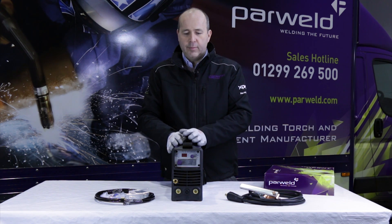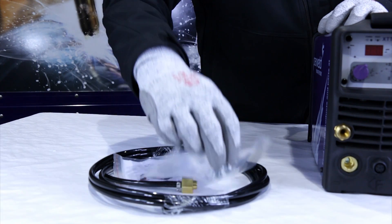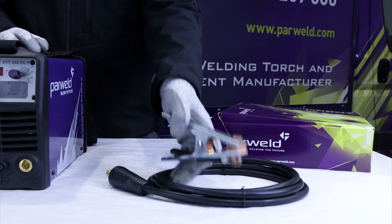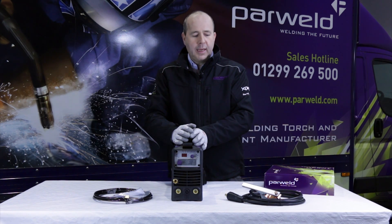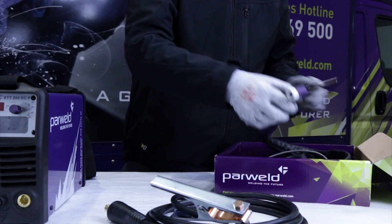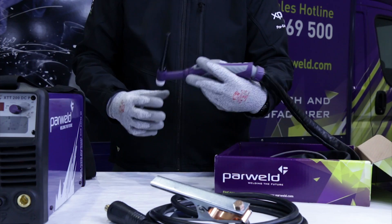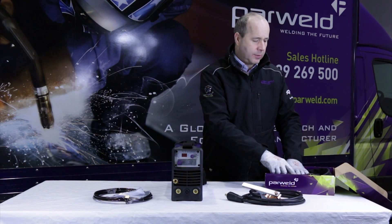What you get with the machine is a gas hose with clamps, and a plug — if you've got your own torch already, you can fit the plug to connect to the front of the machine. It also comes with the work return lead. If you buy the machine as a package, you also get a Power World Pro Grip Max TIG torch. The big advantage of this torch is it's very ergonomic, extremely flexible, and easy to use, and it comes already terminated with the connections to go directly onto the front of the machine, configured ready to go.